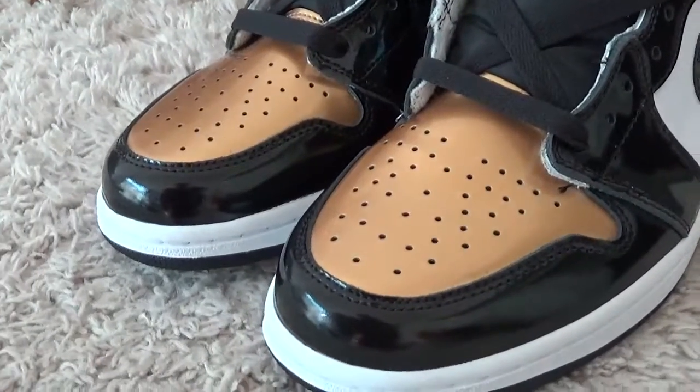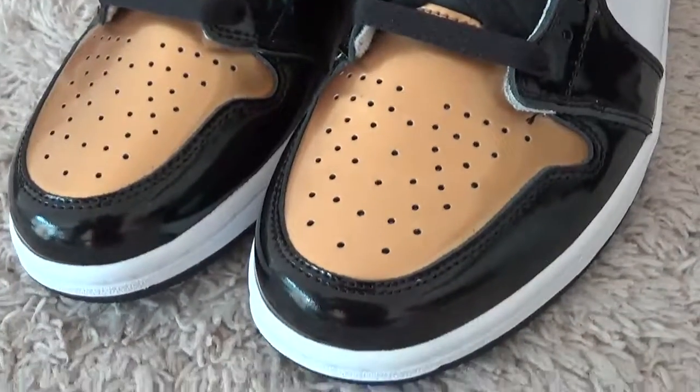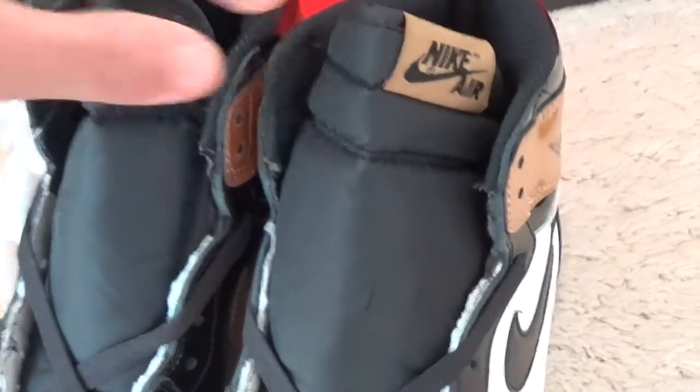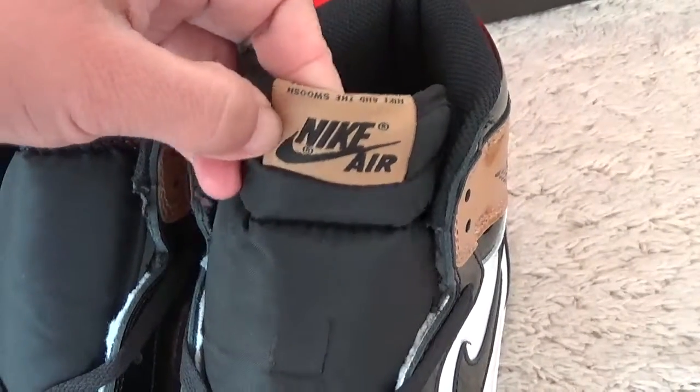The tone is golden and the surface is so soft. Here is the Night Air brand.